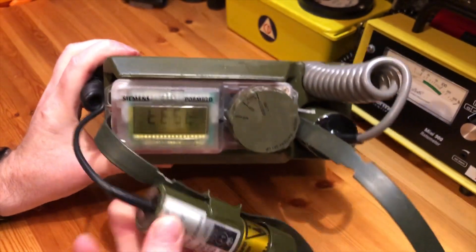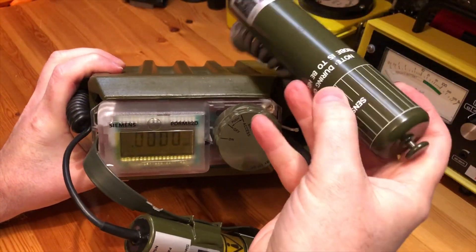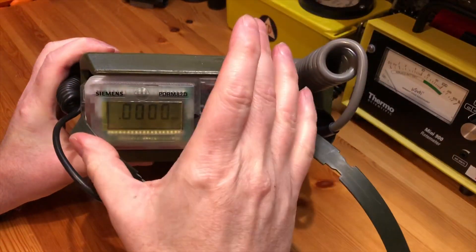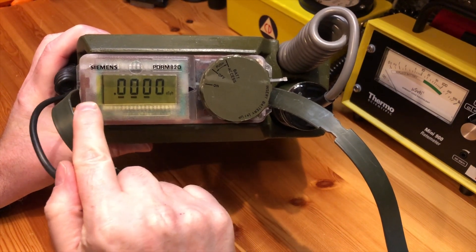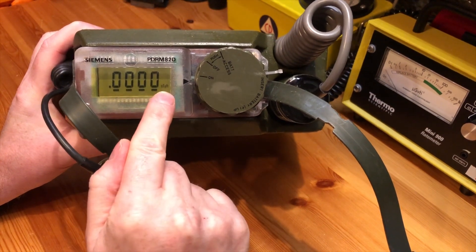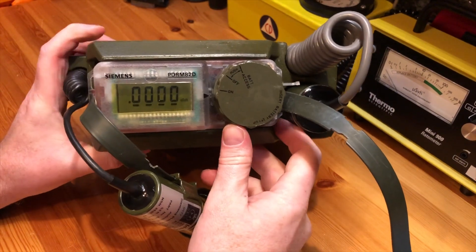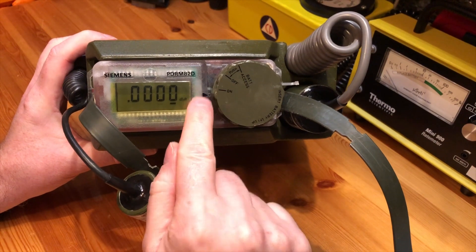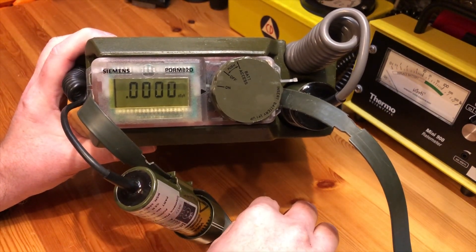...is that it has a sounder module and also a wand, and again it does gamma only. As you can see, it measures 0.0000 centigray per hour, so you're able to do check sources with this and check small contaminated bits and pieces. I'll do my usual jump cut and show you it working with a couple of check sources.